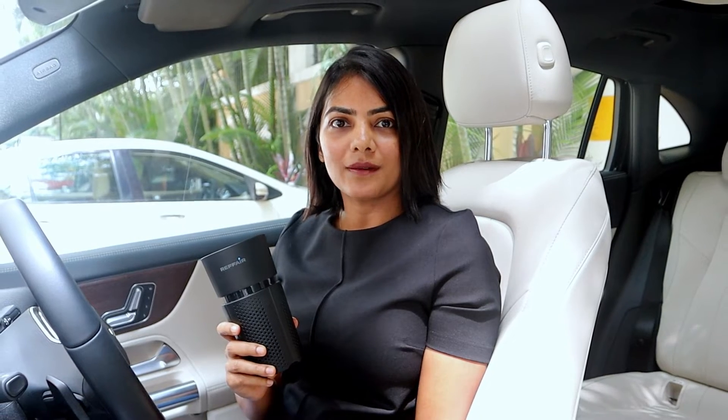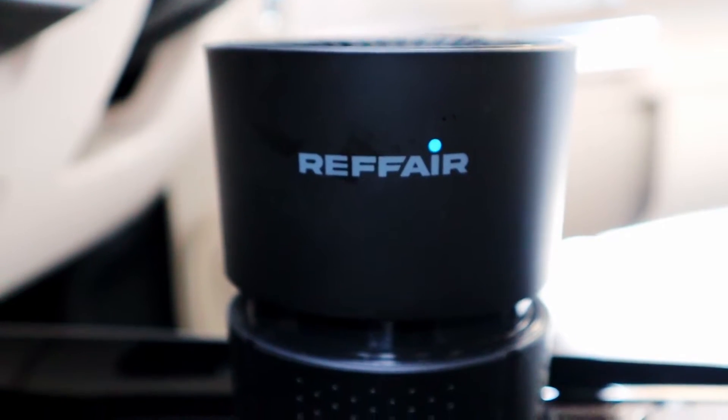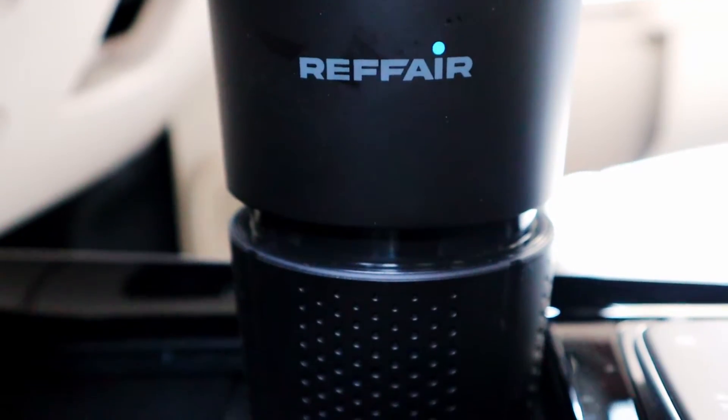If you stay in an area with high pollution or park your car outdoors, you need a car air purifier. Let's talk about the Refair AX30, a car air purifier that doubles up as an aroma diffuser too.